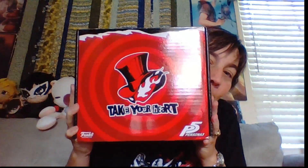Look at this box — it's got Persona 5 on the top of it, this is so cool. Persona 5 surprise unboxing, guys! I pre-ordered this back in June and it has arrived. Let's see what's inside the box. Oh my god, okay guys, this is pretty sweet — let's find out what this is.